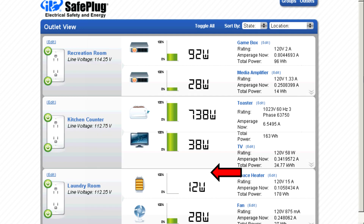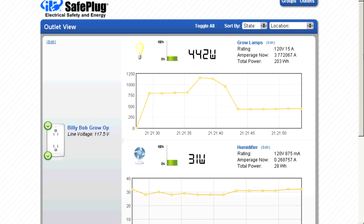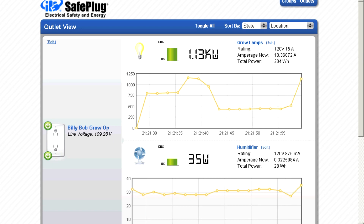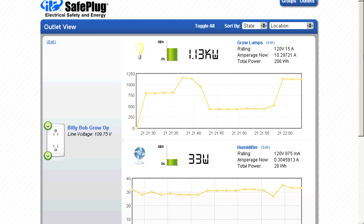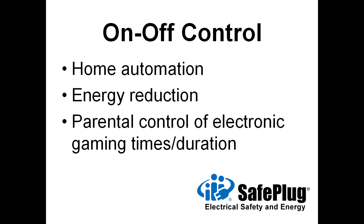Baseline energy consumption can be documented to compare against future performance. The consumption can be plotted versus time to see usage over a given period. SafePlug smart energy outlets also provide on-off control of each receptacle. This control can provide home automation of lighting and appliances, and on-off control is the key to automated energy reduction.